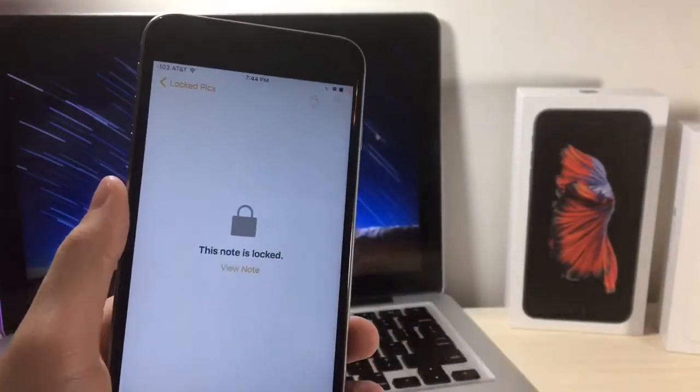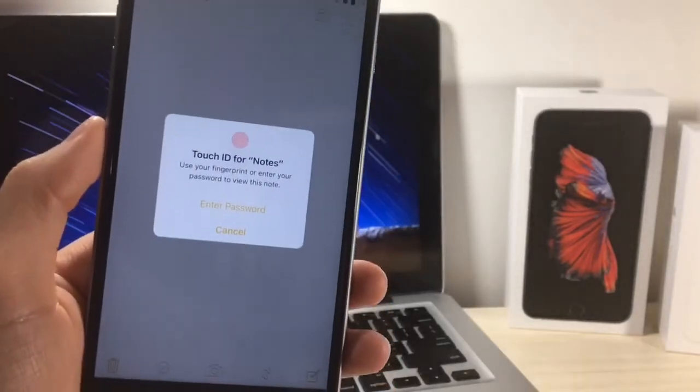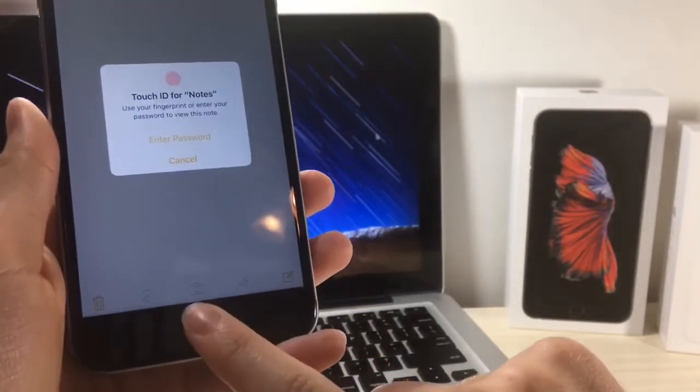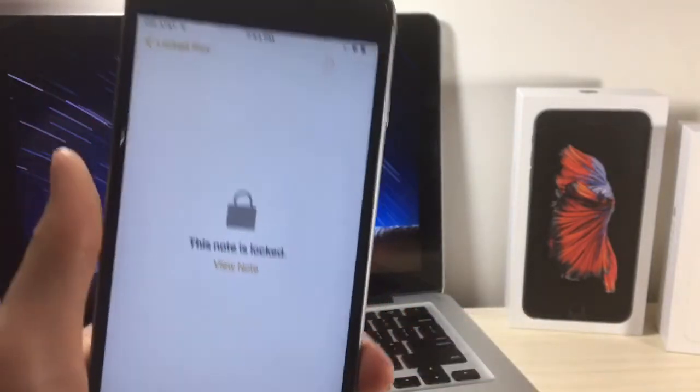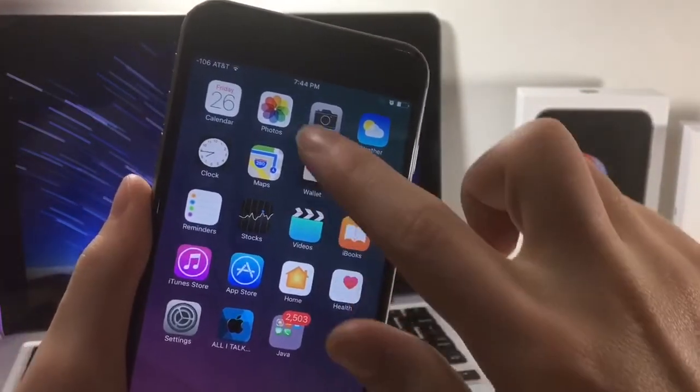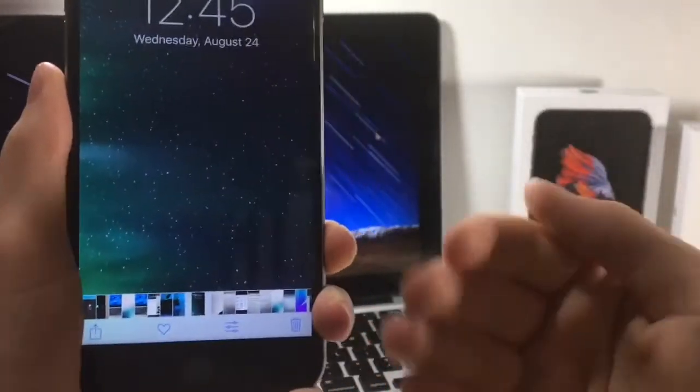Once someone wants to view your photo, this is all they'll see. They'll have to type in your password. I'm going to use my index finger to prove that this does not work for any fingerprint. And yeah, it's pretty cool — you can just lock notes.